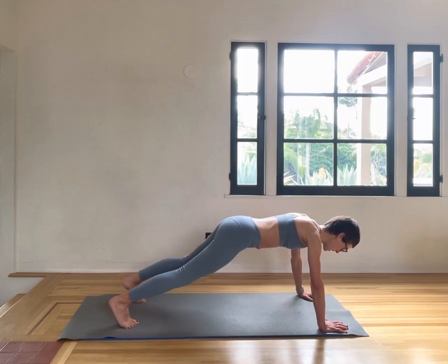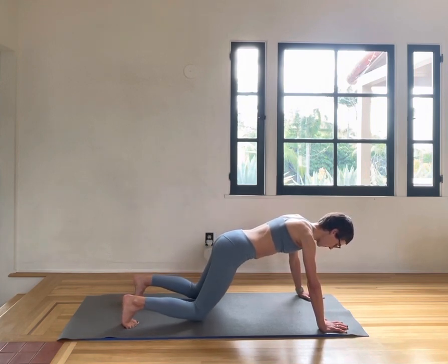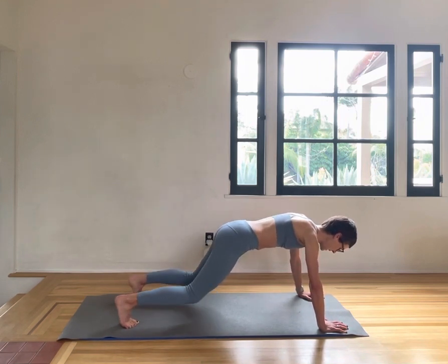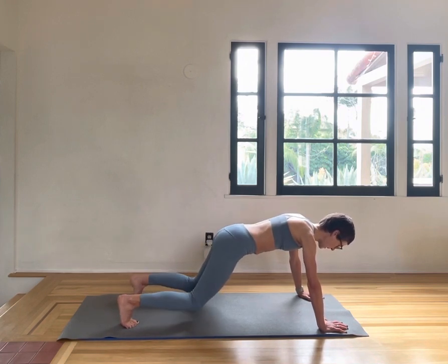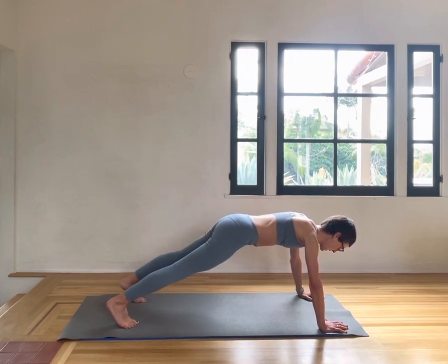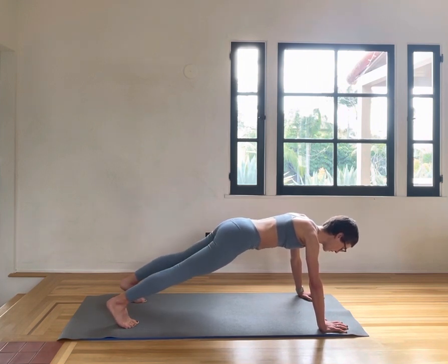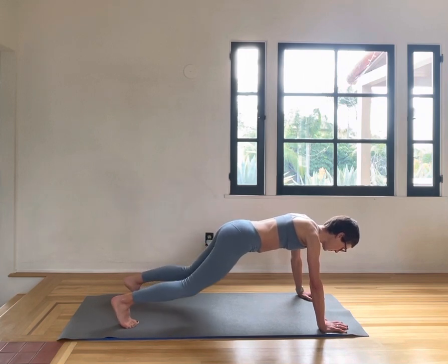Work your quads, pull your kneecaps up as you extend, tapping down, and extending the knees. Ribs are closing into your midline, navel is pulling into your spine — feel the transverse in your lower abdomen, feel it firm across. Two more here, and one more.